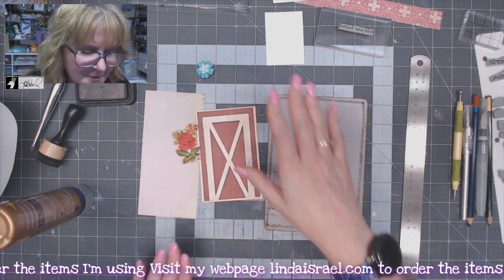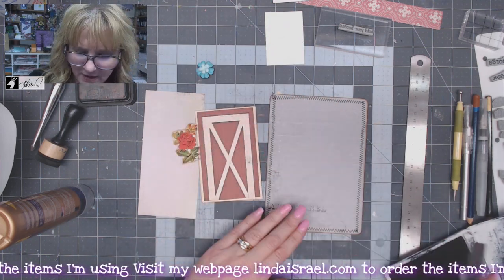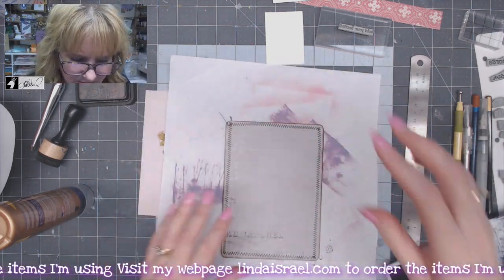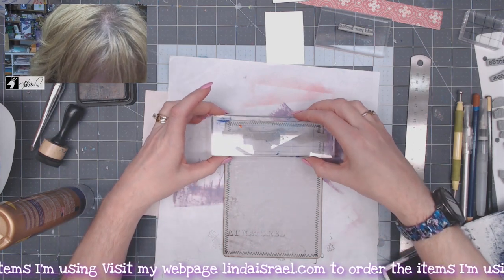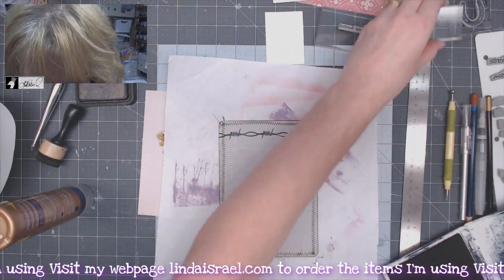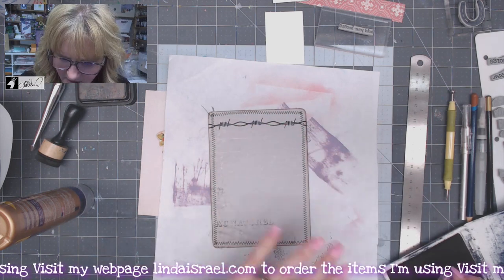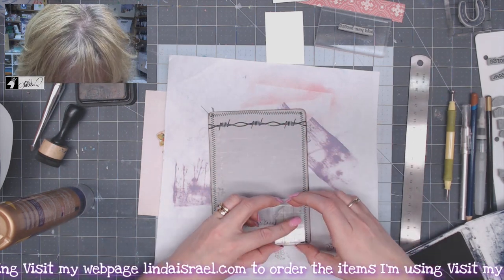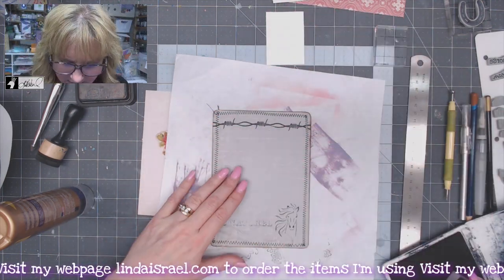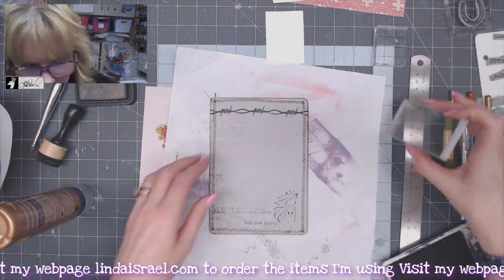While it's still flat I'm going to add a couple of things. I have a new stamp set called Barbed Wire — there are four different stamps featuring barbed wire. I'm going to lay this on top of my scrap paper and stamp it right across with archival ink, jet black. I've also got a horse head stamp and I'm going to stamp that down at the bottom, then I have a phrase stamp — 'Hold Your Horses' — and I'll put that down here too.